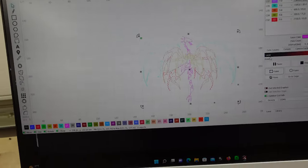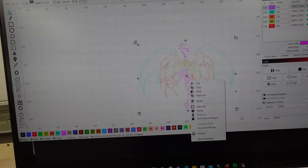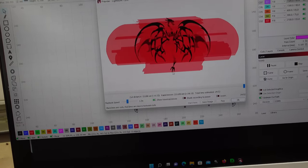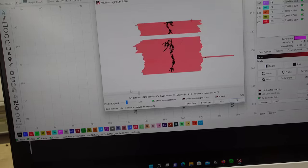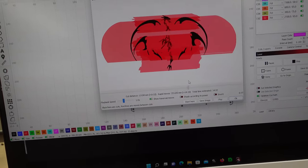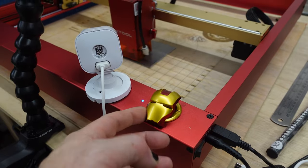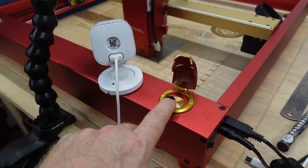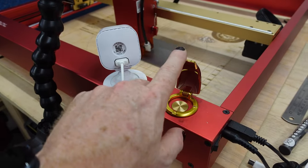To be fully transparent, I did switch over to Lightburn to do this because I took an image in and ungrouped it in order to give different areas different colors. So here's what that looks like - you can get an idea of when it's filled in, and that's the overlapping layers. With XCS, you have to press this button to start. With Lightburn, you do not - you just hit start like you normally would.